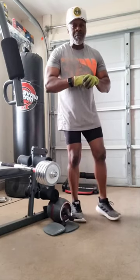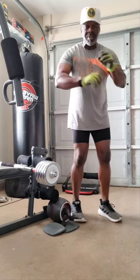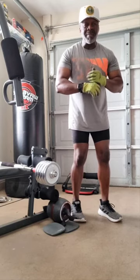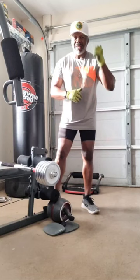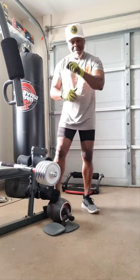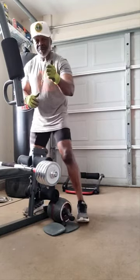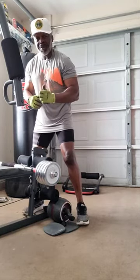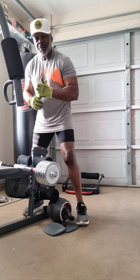You have to take care of yourself. I do it for the health part, and all the good stuff that comes along with it, I'll take it. But I'm more so about health and wellness. We can't live in the past — it's all about now. It's the work we put in now that counts. Fitness, health, and wellness is forever, baby. This is a lifestyle, a daily lifestyle. Forever.